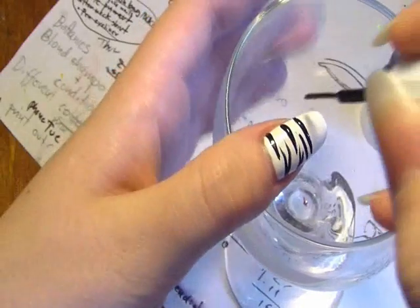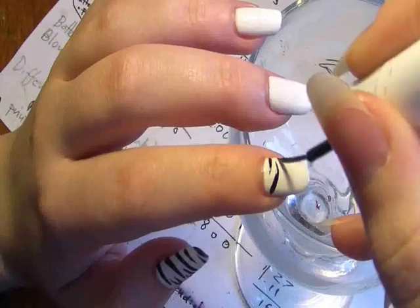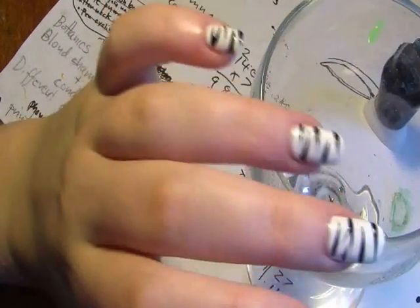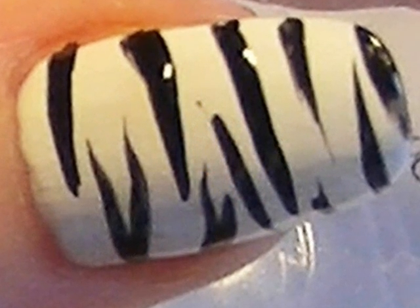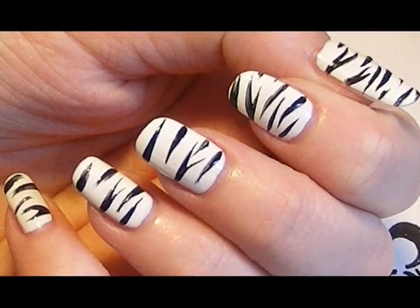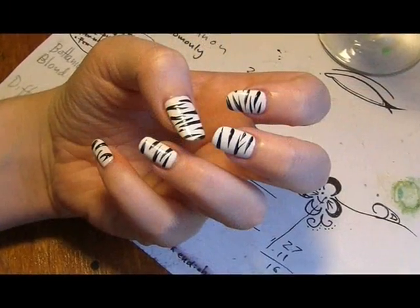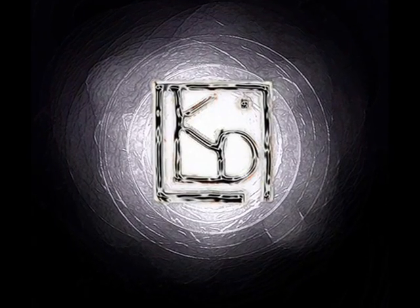This is one of the easiest print patterns to do and it doesn't take much time, because all you have to do is quite literally swipe the brush over the nail from one side to another. And you're done — it's a fun thing. Thank you.